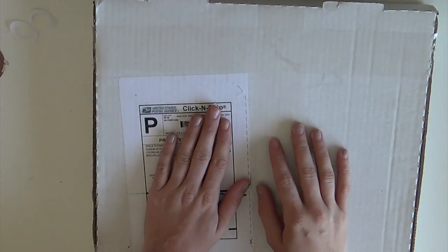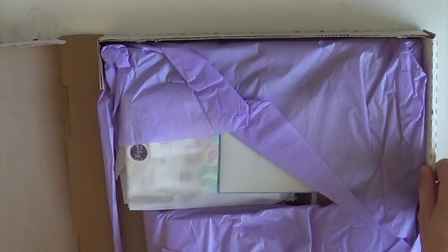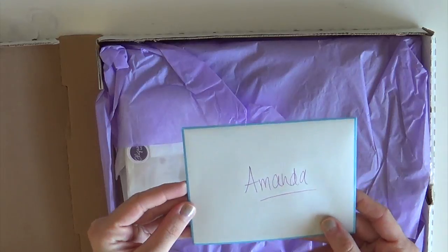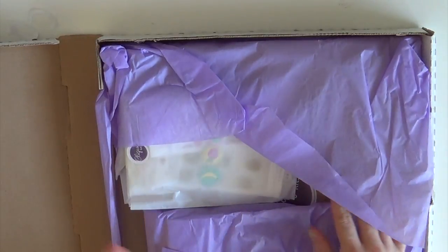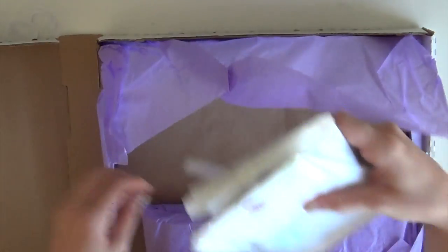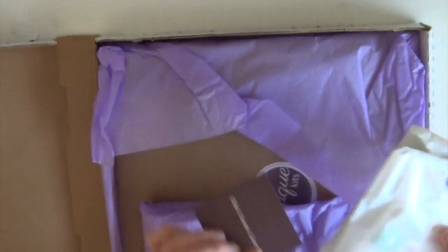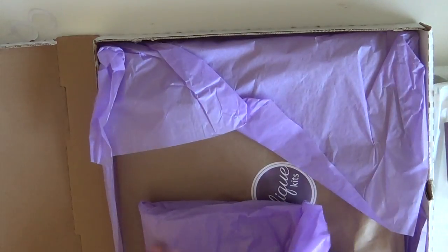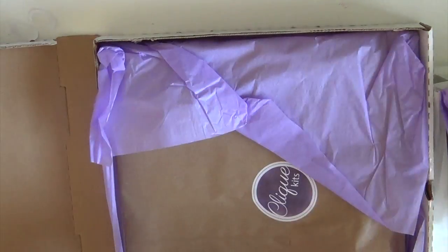I'm so excited to get into this box, look at it, and then rip open the stuff and actually get started using it. So let's go ahead - I'll open it up. Inside is a cute little card which I will read. I'm opening this in front of you for the first time; I haven't seen anything in it. So crazy excited - I'm just going to go ahead and lay out all the goodies and then we'll go through it together.